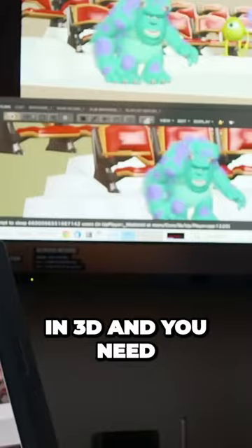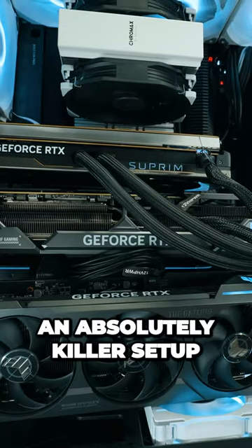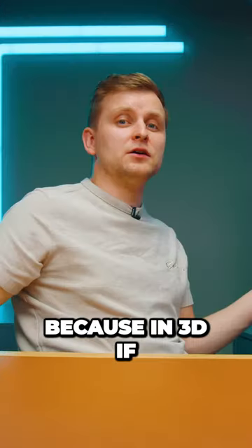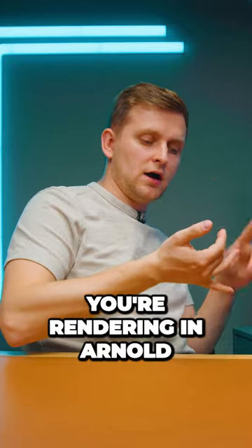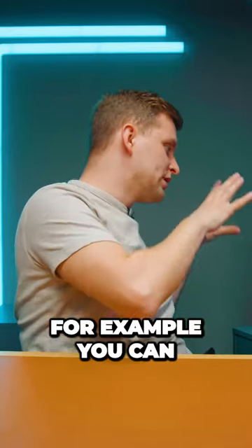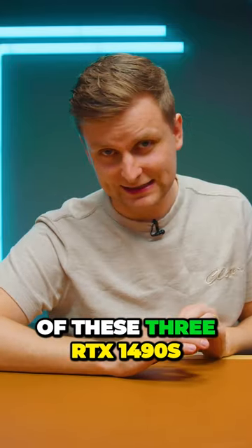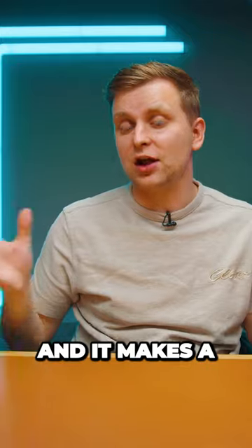If you work in 3D and need to render, whether on GPU or CPU, this is an absolutely killer setup. In 3D, if you're rendering in Arnold, V-Ray, or Octane Render, you can make use of all three RTX 1490s, and it makes a lot of sense.